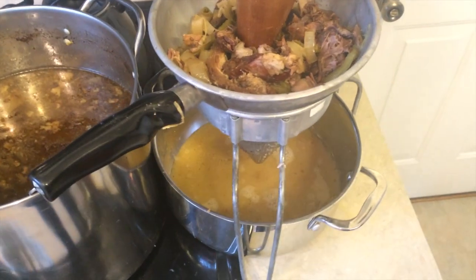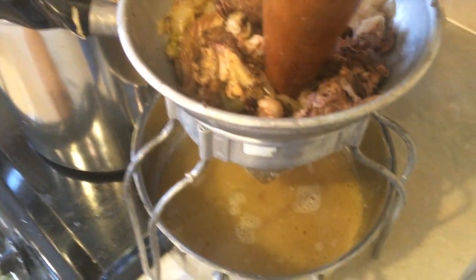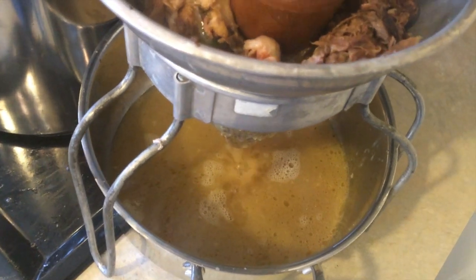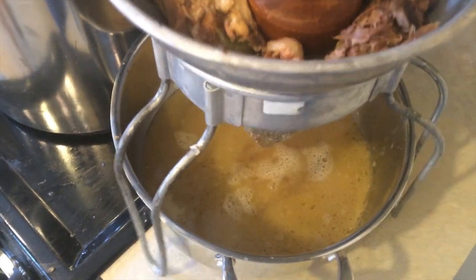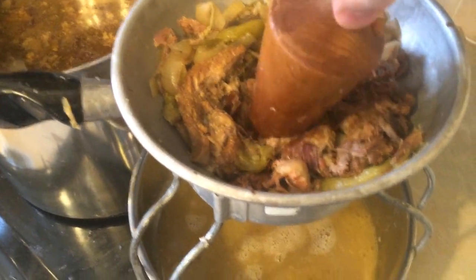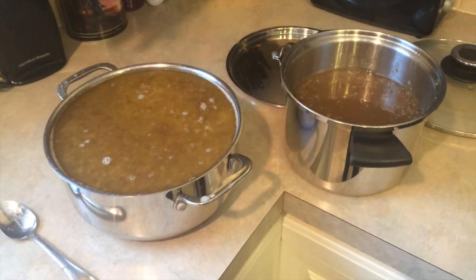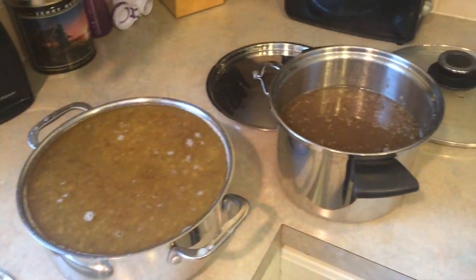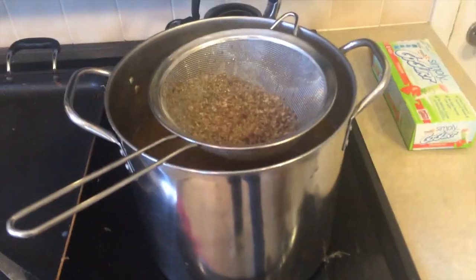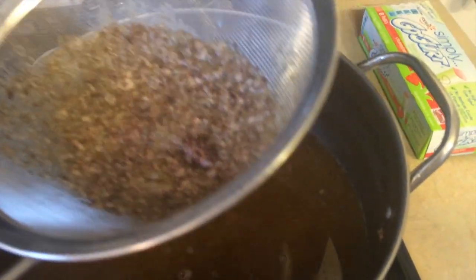Here's where having a potato ricer is handy because you can literally squeeze the juices out. So now I've filtered it once through the potato ricer, and I'm going to filter it back into the pot through this colander. I've got that filtered pretty good now. See how the schmuck that comes out of it.